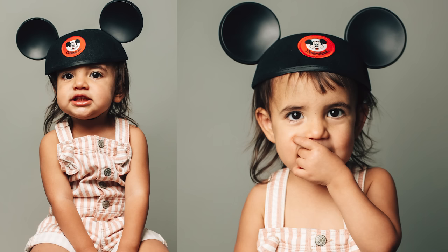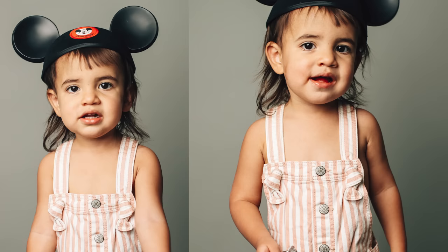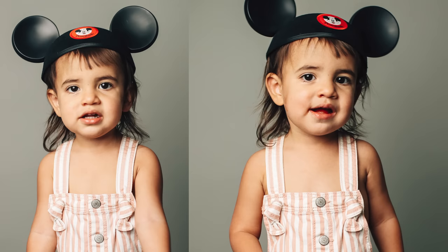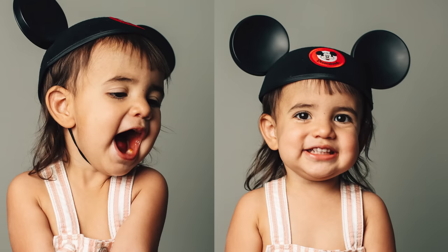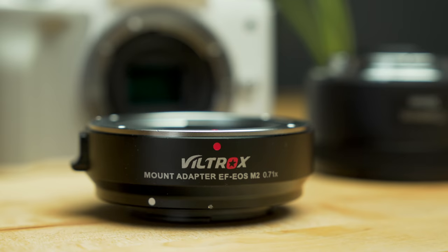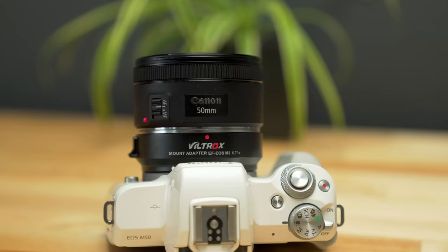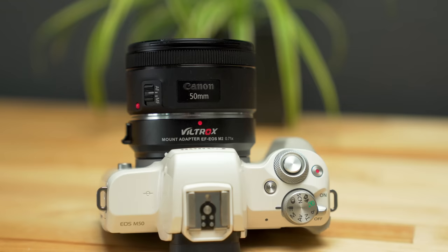I actually used the Mark II recently to do a mini photo shoot for my daughter's two-year birthday, and the photos came out really nice. I love coupling the M50 with the Viltrox adapter and the Canon 50 millimeter. It's kind of a life hack to make the Canon a full-frame photo camera, or if you're shooting in 1080 without that 4K crop, it also makes it kind of full-frame. We'll put links to that in the description below.